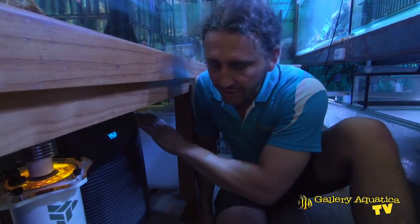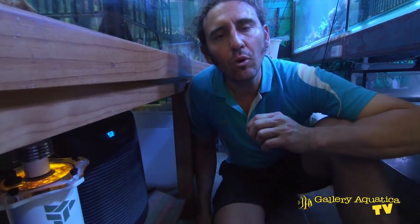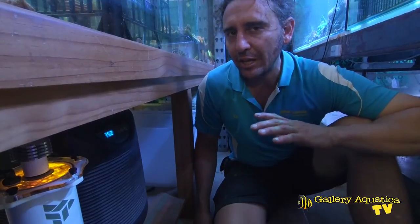We're sitting directly behind Pimp My Aquareef so that we can have a look at some of the things that we've got running on this system. We got the chiller with the tank, we also got the dosing pump and the return pumps. But the first thing that I wanted to buy to really pimp out this tank was a top quality keto reactor.